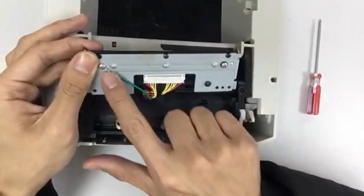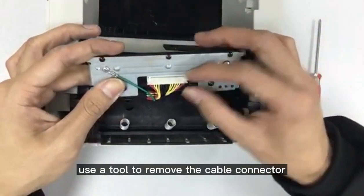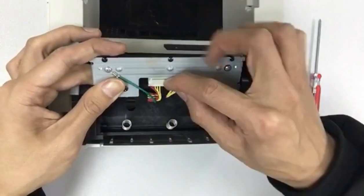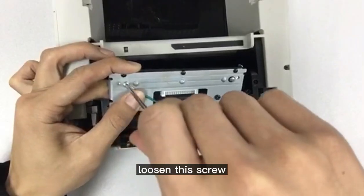You will see two cables on the head. Use a tool to remove the cable connector, then loosen these screws.